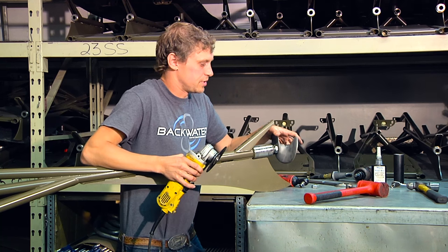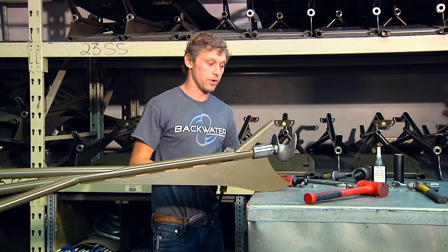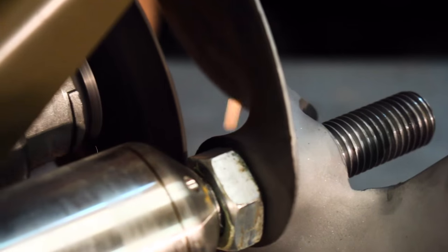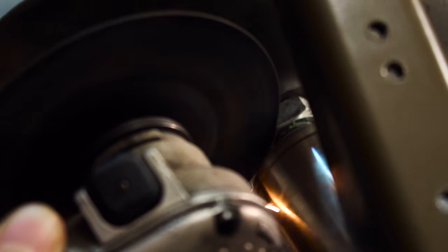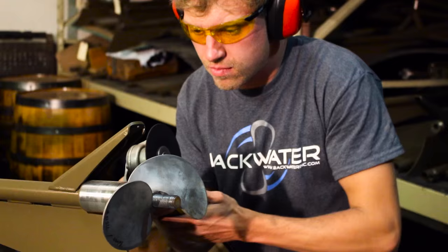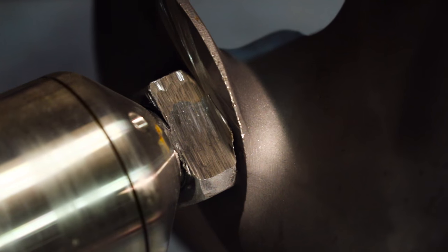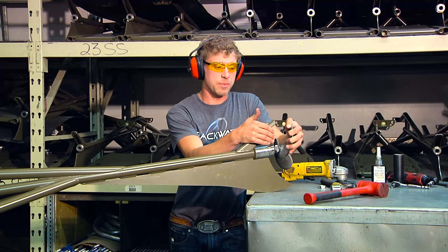I'm going to put on some safety glasses and ear muffs — it's going to get a little noisy. Making some good progress. You can see I'm far enough now that I should be able to split this jam nut.